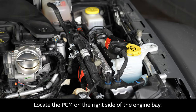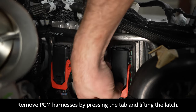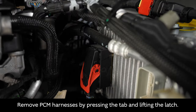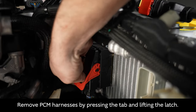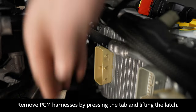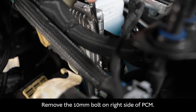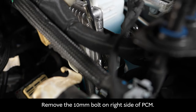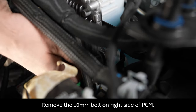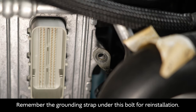Remove the PCM harnesses by pressing the tab and lifting the latch. Now remove the 10 millimeter bolt on the right side of the PCM. Remember, the grounding strap is under this bolt — keep that in mind for reinstallation.